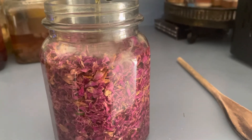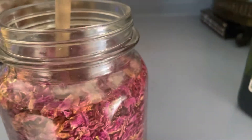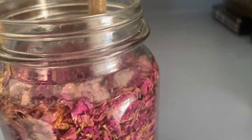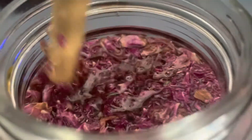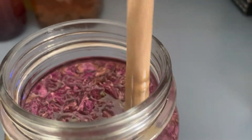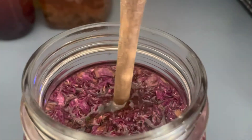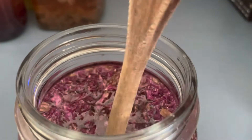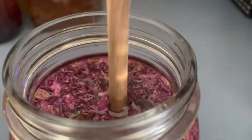So we've got it covered and we're going to take that stick and just go down like this, because we want to get in there where all those roses are and get the oil in between them. When you see those little bubbles come up, that's because those are air bubbles. So you really want to mix this really good and get that stick down in there.